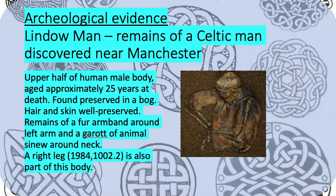Another way we can investigate is by looking at archaeological evidence — things that have been dug up that tell us what the Celts might have looked like. Here I've got a picture of the Lindow Man, the remains of a Celtic man discovered near Manchester. It includes the upper half of a human male body who was around 25 years at the age of death. You can see that his skin and hair are quite well preserved considering how long ago the Celts lived. There was a fur armband around his left arm and a garrote of animal sinew around his neck — a garrote is something that might be used to strangle someone, so maybe that's how this man died. From this we can see that they had fur on them, and that's something we can consider pretty reliable because there was actual physical evidence of it.